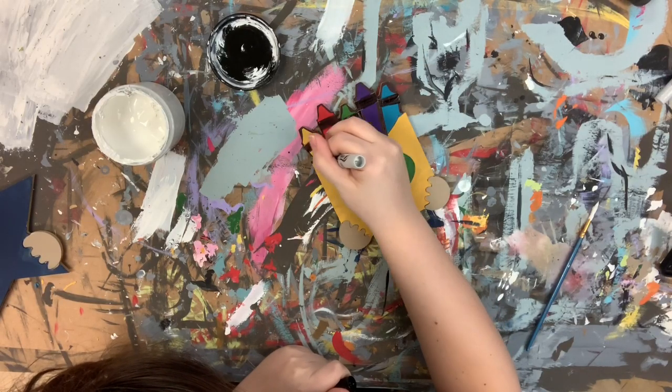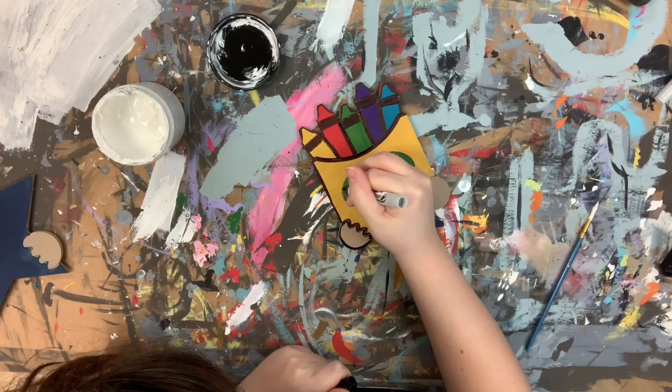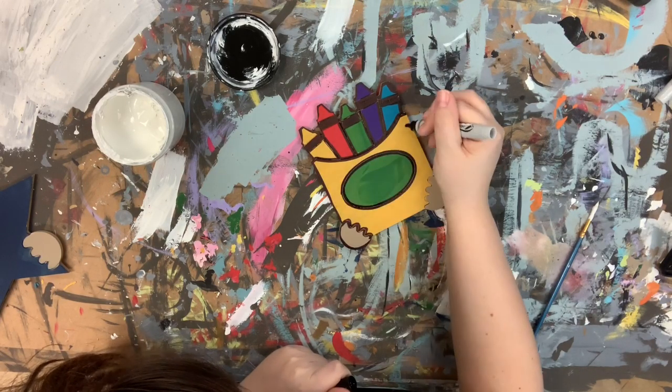I want to let you guys know that you can purchase everything you see here — the paint brushes, the marker, the cutouts, and the paint — on our website buildacross.com.